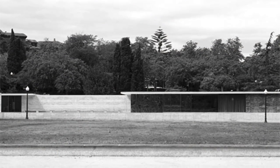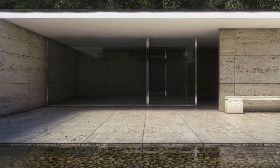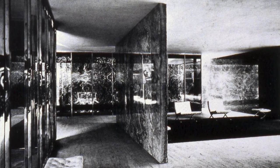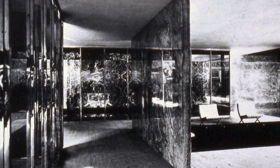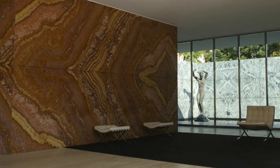Like everything else that Mies did, it revealed his signature notion — an aspiration to excellence. The Pavilion was a perfect cube constructed of luxurious materials such as marble, golden onyx, and tinted glass, and was the stage where the Barcelona chair had its debut.